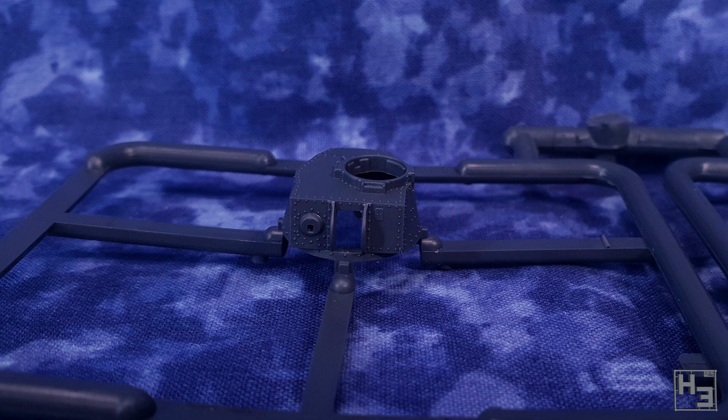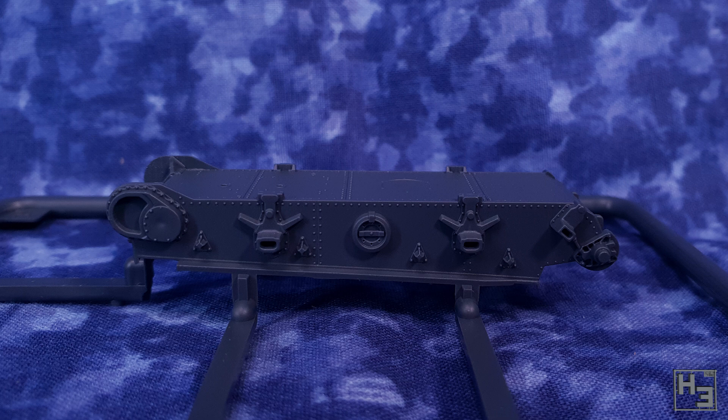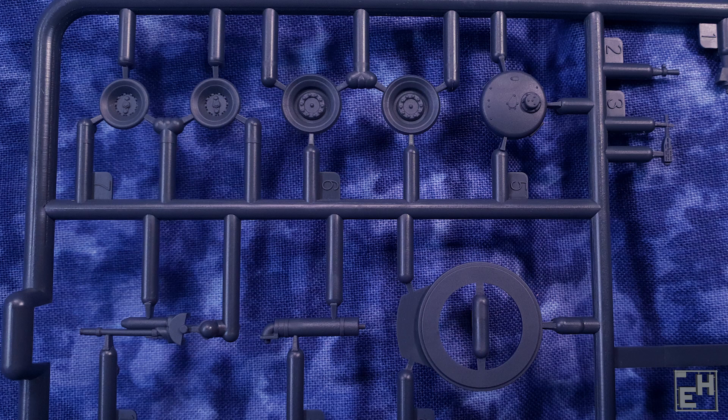The third sprue surprisingly has more than three parts — a trend I'm glad to see broken. There aren't really a lot of parts, though a low part count isn't a bad thing. Everything in this kit looks quite good and neat. There are mold lines, because this is a plastic kit, but they are quite minor and you won't be spending much time removing them. I can't verify every historical detail, but it's quite convincing as a Panzerkampfwagen 35t, and that's really what you want.